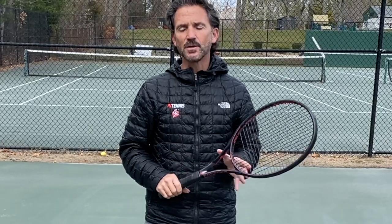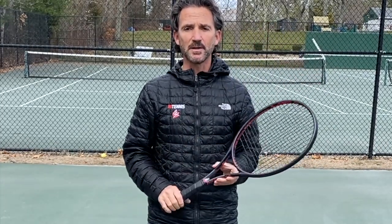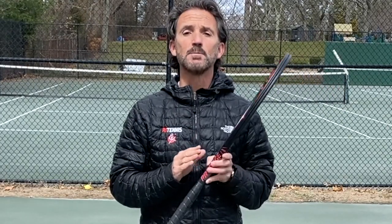Jannik Sinner. Hi everyone, Mario here. Without a doubt this Italian player is on everybody's radar as one of the most dangerous players on the tour today. No one is going to be happy to draw him in the first round of any tournament. Today we're going to analyze one of his most dangerous weapons: his forehand.